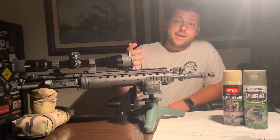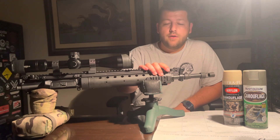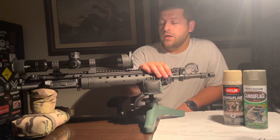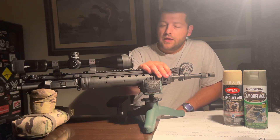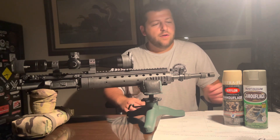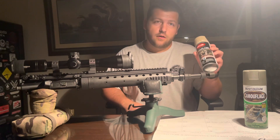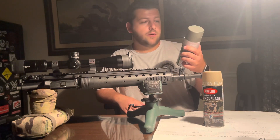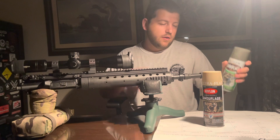This afternoon, or evening, we are going to work on painting an upper. What we have here is the Mark 12 Mod O from PRI — their upper, it's their Gen 2. We're going to be using Krylon's Flat Dark Earth camouflage paint, as well as Rust-Oleum's Deep Forest Green paint.